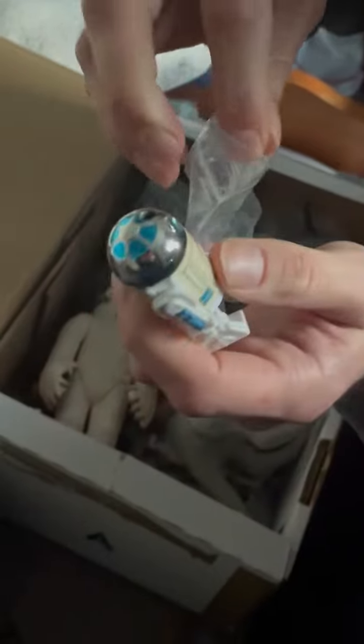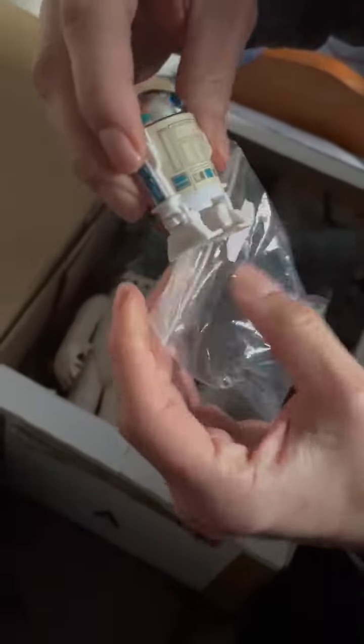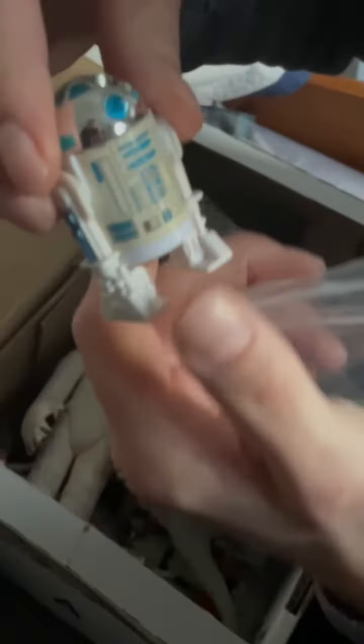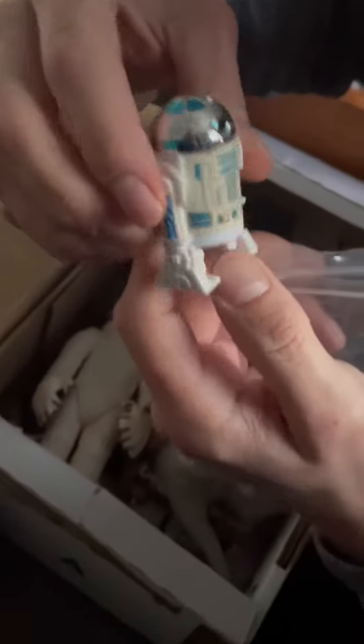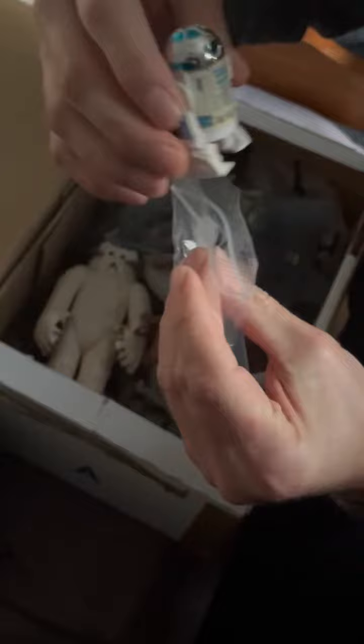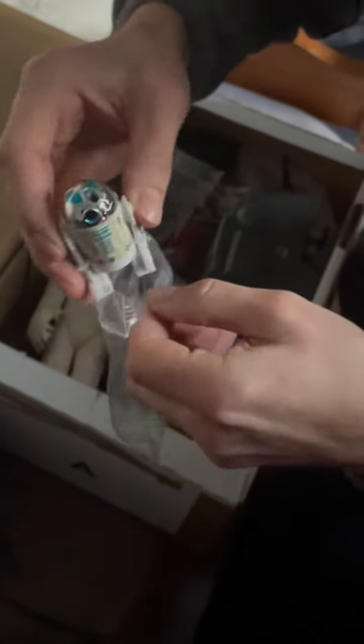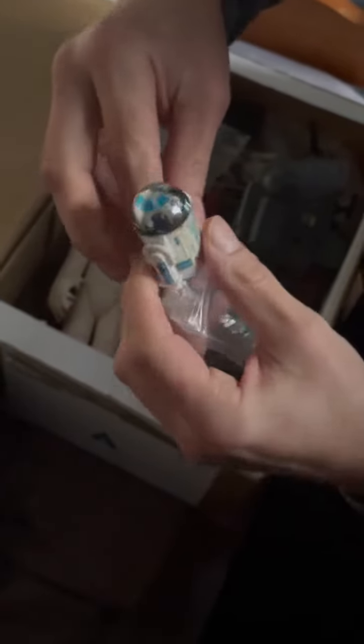So the chrome is quite nice. There is the Star Wars Power of the Force R2-D2 pop-up lights. The chrome is really nice, but it is practically the same figure just with that pop-up lights feature. The other one doesn't have the same feature, but it looks practically the same.